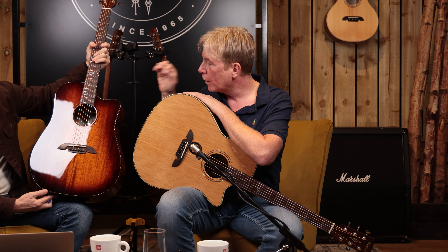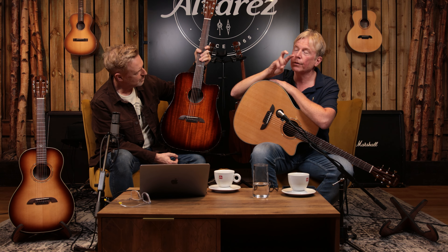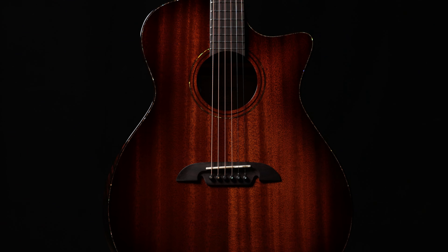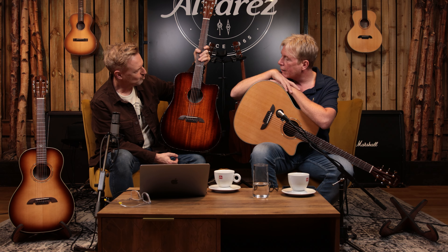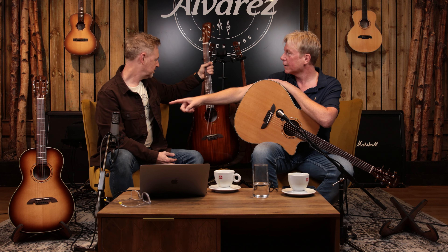We've also got abalone — so on the Customs they have abalone binding, a front bevel, a back bevel, a cutaway, and a pickup. Sonically really powerful instruments. We've got two Grand Auditoriums — one in Sitka, one in mahogany top — and two Dreadnoughts — one in Sitka, one in mahogany top. All fitted with LR Baggs HiFi, with our new shinier, flatter, thinner finish.